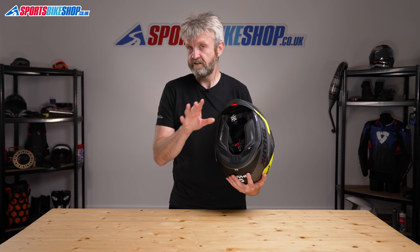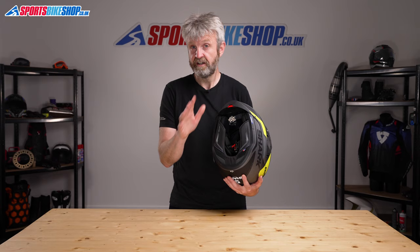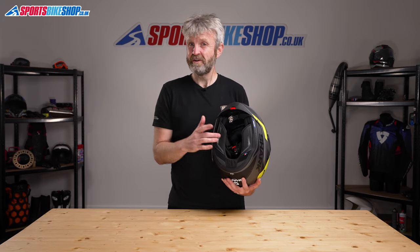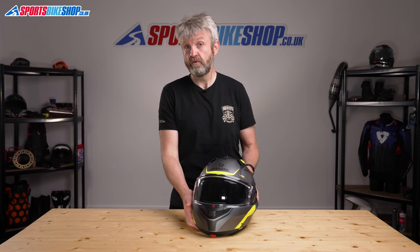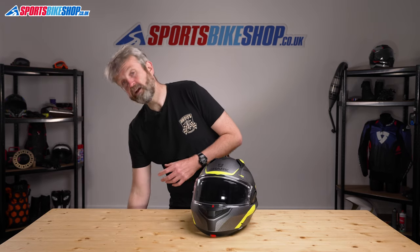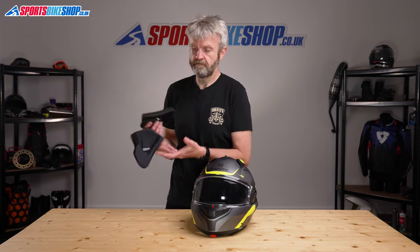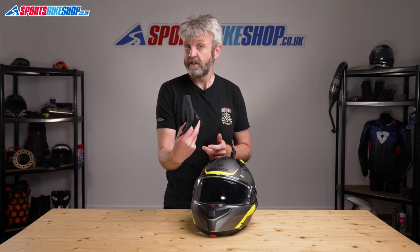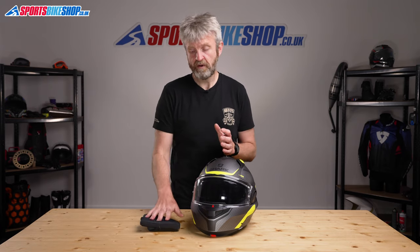Moving to the interior, it's an anti-microbial Aegis liner that's soft, comfortable over distance, and treated to stay fresh when other linings would be getting quite whiffy. There's also a touch with this helmet that I've not seen before — the Evo GT comes with a second pair of cheek pads in the box. The standard pads are 15mm thick and these accessory options are 25mm thick, so if the lid is loose in its standard trim, you can replace the pads to give your face a little bit more support.